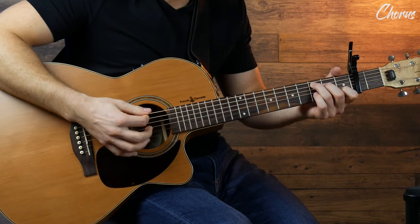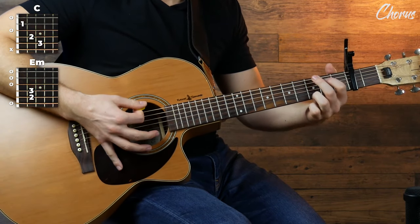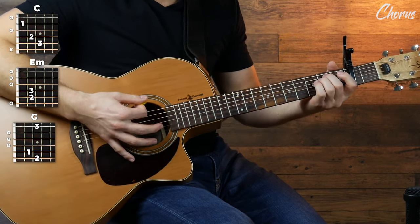We've just got one more part to play, and that's the chorus. We're going to use the exact same strumming pattern, just changing up the chords again. Part one is on a C, part two is on an E minor, part three is on a G, and part four is on an E minor. Let's try that out.